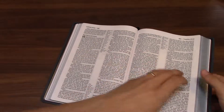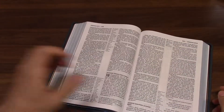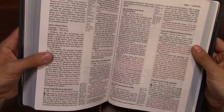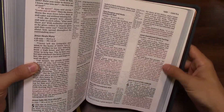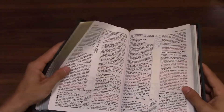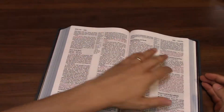This is a red letter edition, so we can flip to a gospel — here's Luke. Red letters are not my favorite, but this is not a bad red letter printing. It's probably medium dark and seems to be fairly consistent, although you'll notice some inconsistencies. I don't mind it — I still find it pretty readable and I've been working with it.